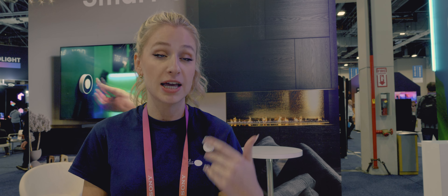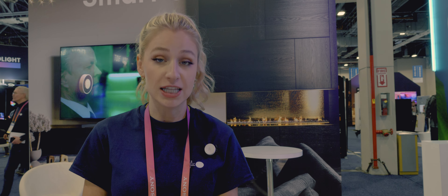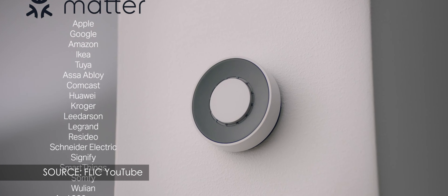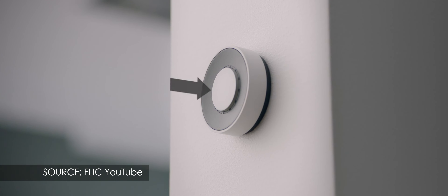One of the big selling points of Flick is its compatibility with other platforms, and it's also going to be Matter certified later this year. We work with all the big smart home ecosystems — for example, HomeKit, Alexa — and we're also going to be Matter integrated coming this year. That's going to be very exciting, where we're going to be able to work with basically any device.